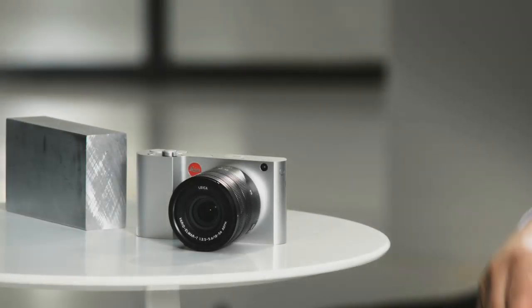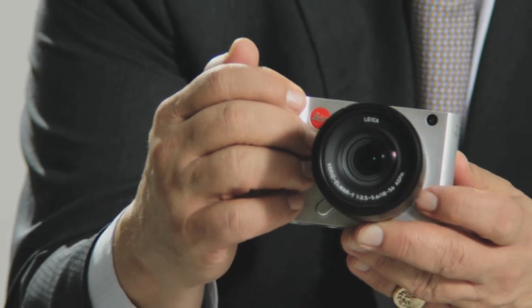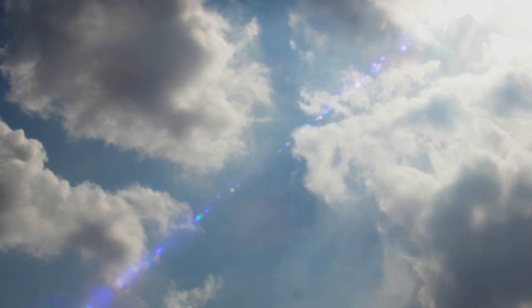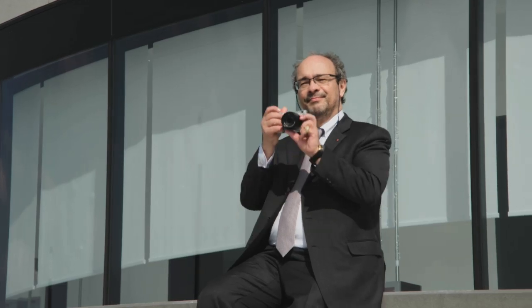A core element of the Leica T is its outstanding design. It is reduced to the essentials of a camera. Our motto in developing the Leica T was: perfection is simplicity. That means concentrating on the essence. We call it das Wesentliche.